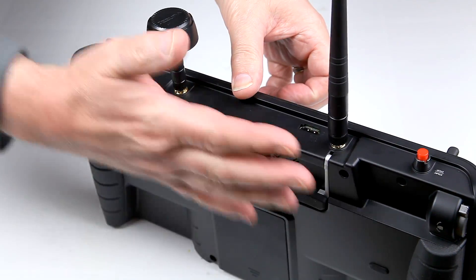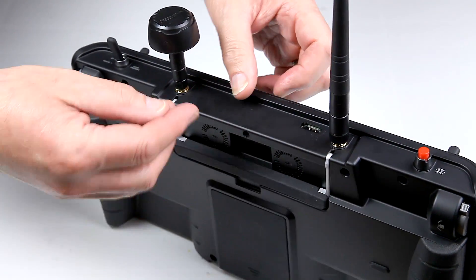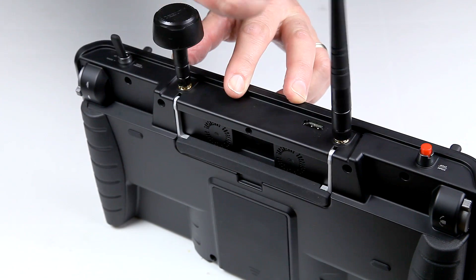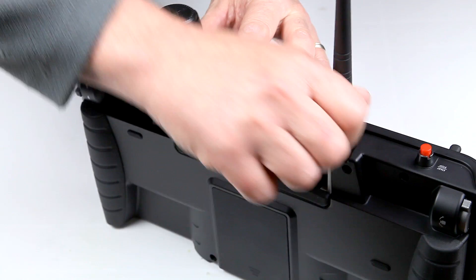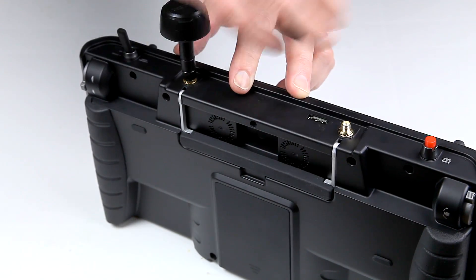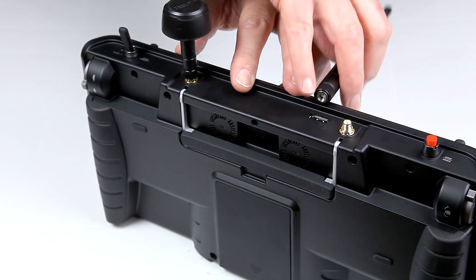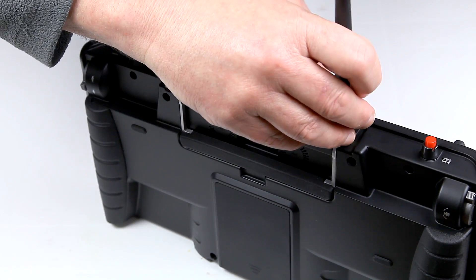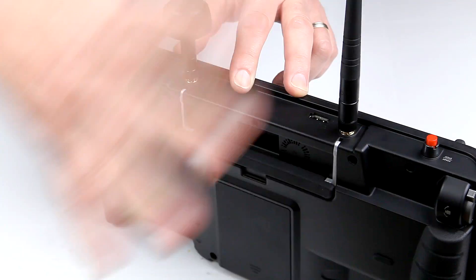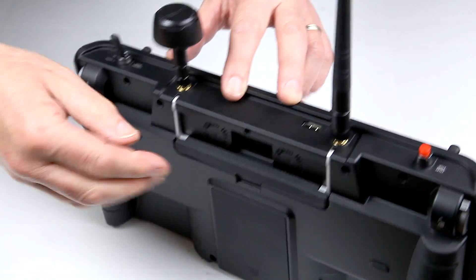On the back and top you'll notice there's a cloverleaf antenna and a rubber duck or stick antenna. Both are SMA connectors, so they can be easily upgraded or swapped without getting into the unit. This also means there's nothing blocking the signal, which helps as well.